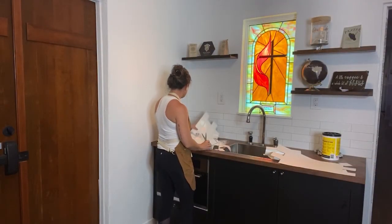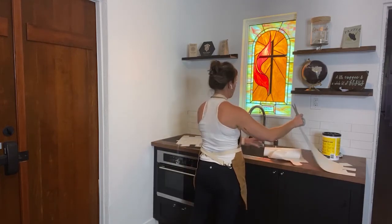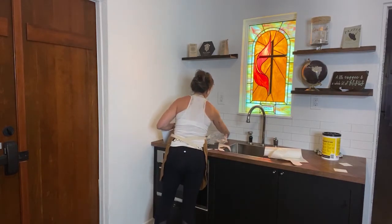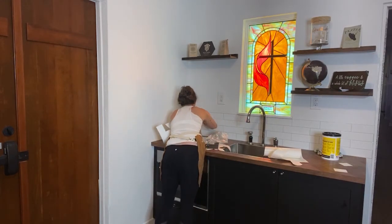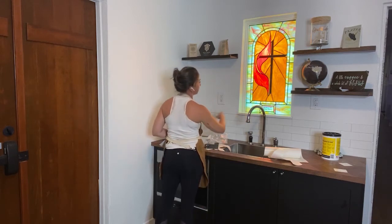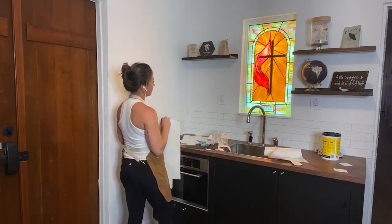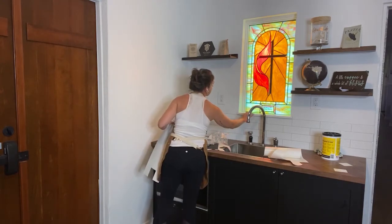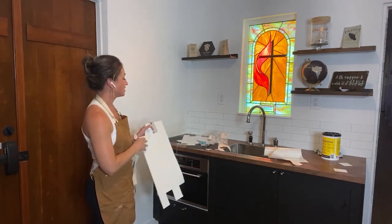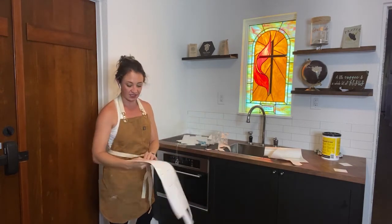Some design choices definitely had to be made, including how high to take the tile. The obvious answer for this project was to use that as a guide. But now I'm kind of wondering if I want to take this back to its wood color and have it match the surrounding elements — but that is a decision to make another day.